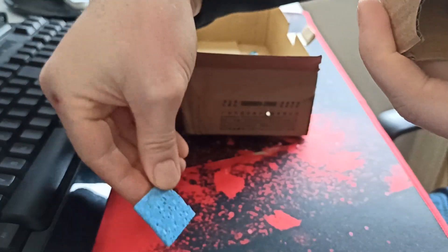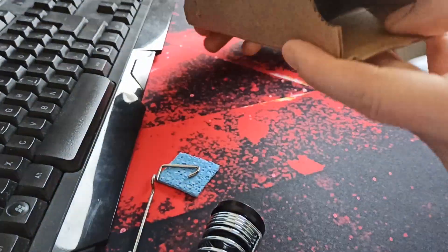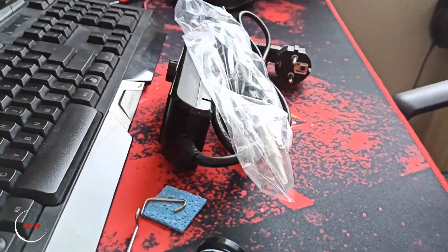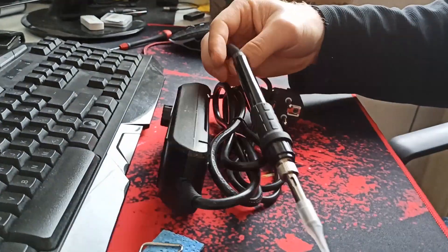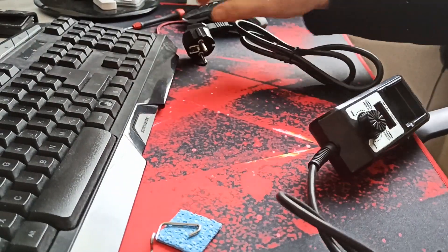It's a sponge. Another holder. It looks lovely. I use just five fingers on one cable.